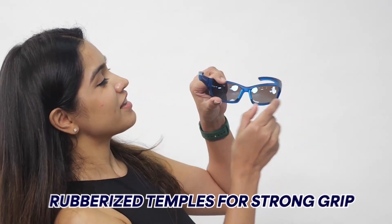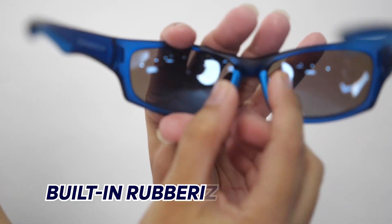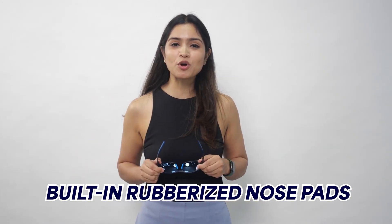The temples are rubberized, made to give you a better snug fit. The nose pads are also rubberized to keep your gear in place and intact. These can be made to your power. The offering includes 4 solid tints and 4 flash mirror tints available at your nearest store. We are among the few players who have come forward to solve for power prescription in India at a super affordable price.